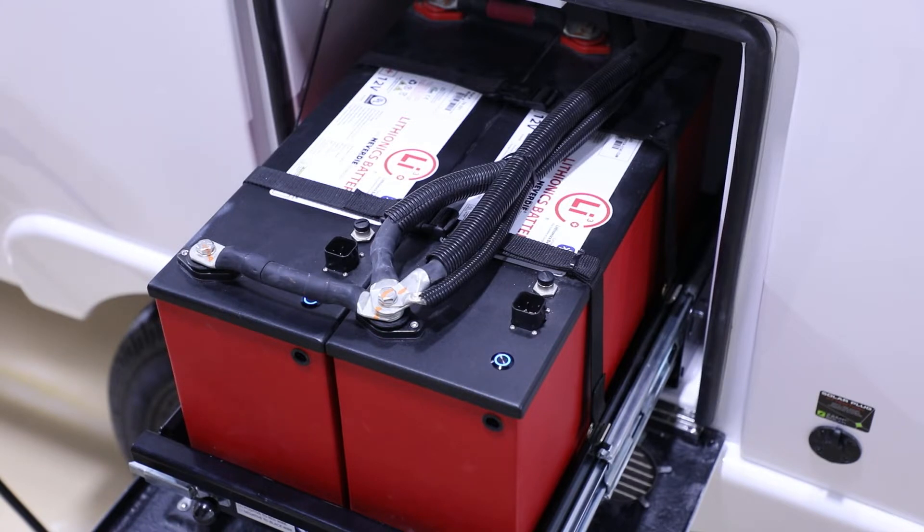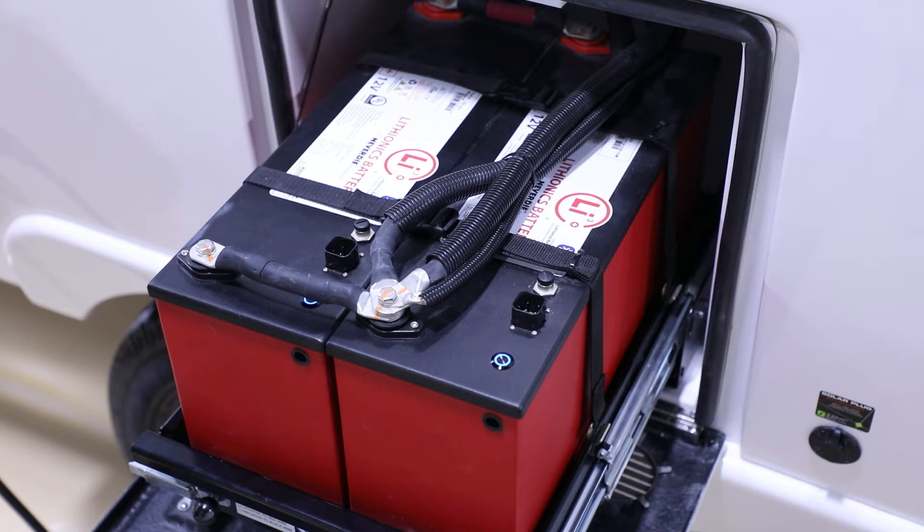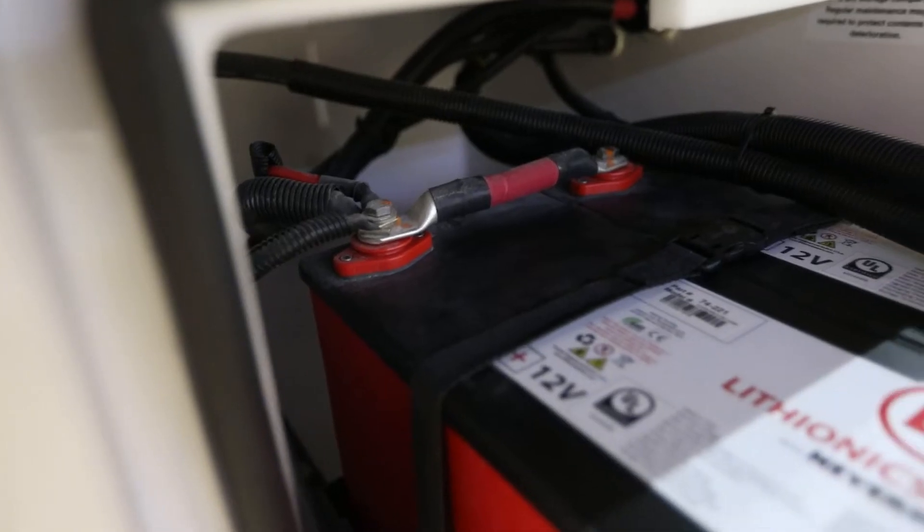We're going to take a look at the Lithionics 315 amp-hour batteries. This option is available on the Oliver Legacy Elite II only — these batteries are too large to fit in the smaller Elite. You get two batteries, each 315 amp-hours, giving a total of 630 amp-hours. With lithium batteries you have the ability to use up to 100 percent of the charge state — very different from AGM or standard 12-volt where you get roughly 50 percent before dropping below 12 volts. With Lithionics you can utilize up to 90 percent at 12 volts or higher. At that point it powers off and reserves the last 10 percent, which is from 10.5 to 11.9 volts.